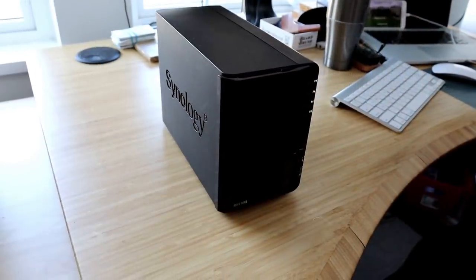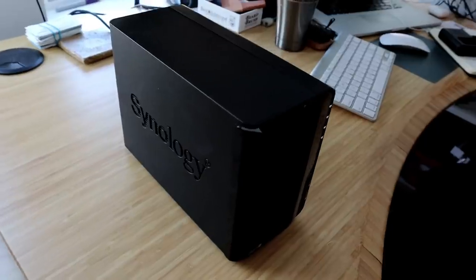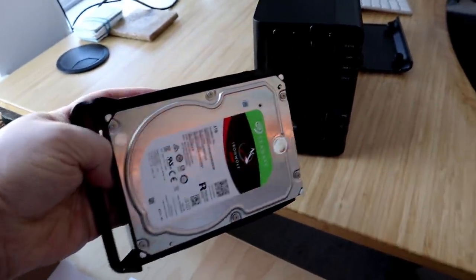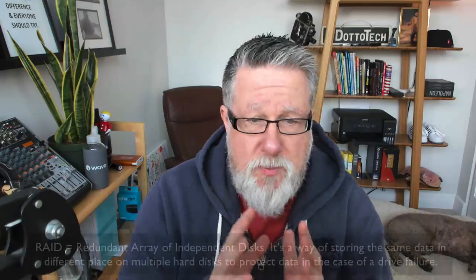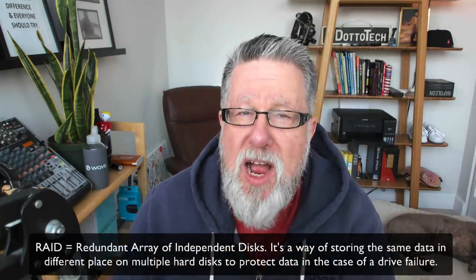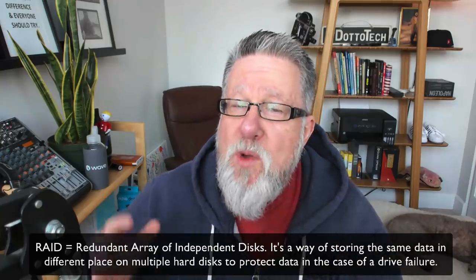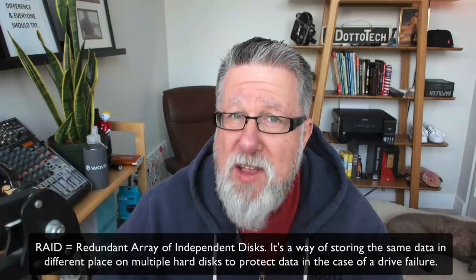Setting it up is as simple as it can be. Plugging it in, you can see the hardware itself is small, compact, fairly appealing looking. It's got two great big hard drives. The one they sent me has two four-terabyte drives in it. That doesn't mean I have eight terabytes of storage because these devices are also RAID backup systems — all data is stored on one drive and the other drive mirrors it constantly, so if there's a drive failure, the RAID drive serves as a backup.